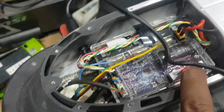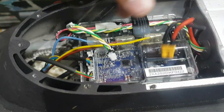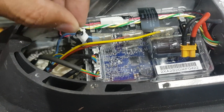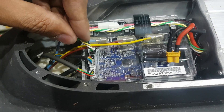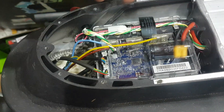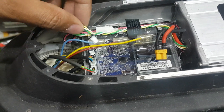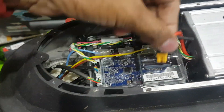You have to remove the battery connection and this connection also. Remove both connections and keep it for 30 seconds. After 30 seconds we will plug this back in and check.